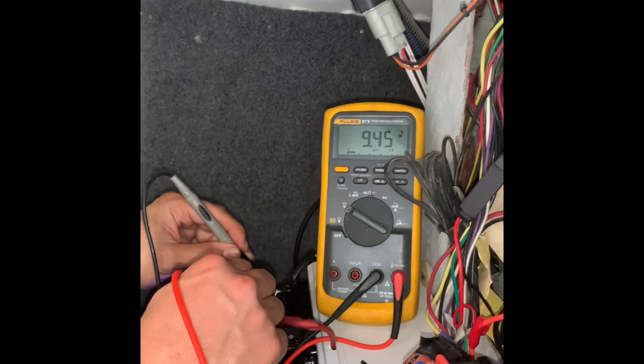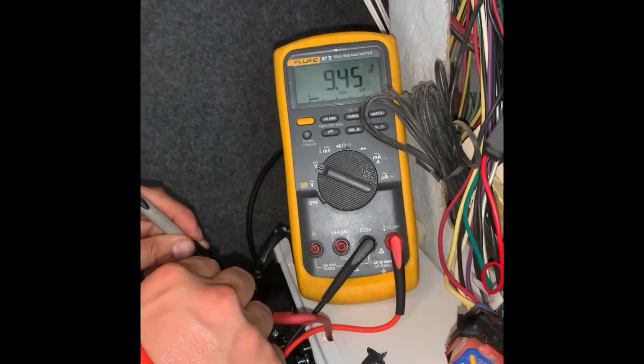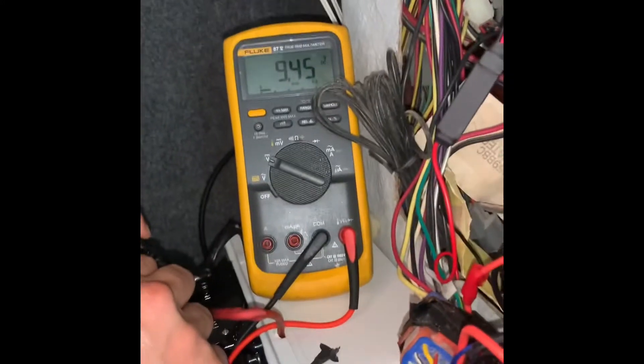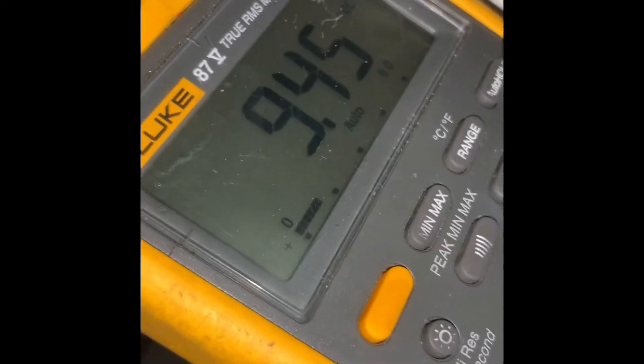It's 9.45, so still waiting to reach 12 volts — it should be 12 volts or more, or less than 12 volts. Here in the LED display for the capacitor, it's 9.2. And the actual reading on the clamp multimeter is 9.45.